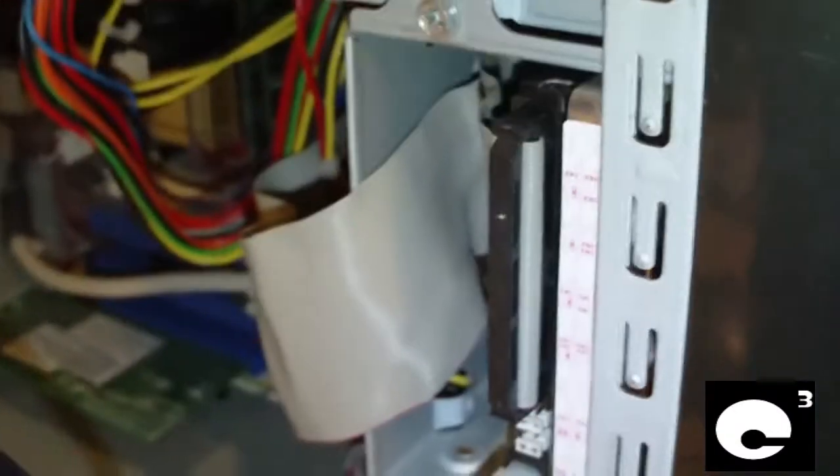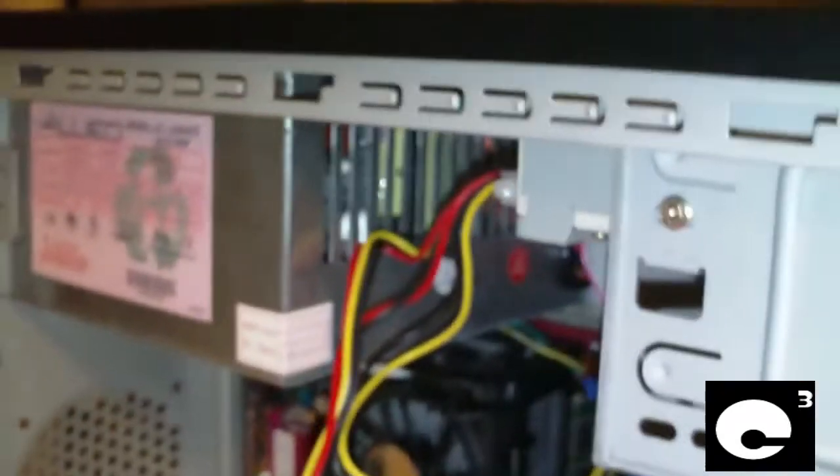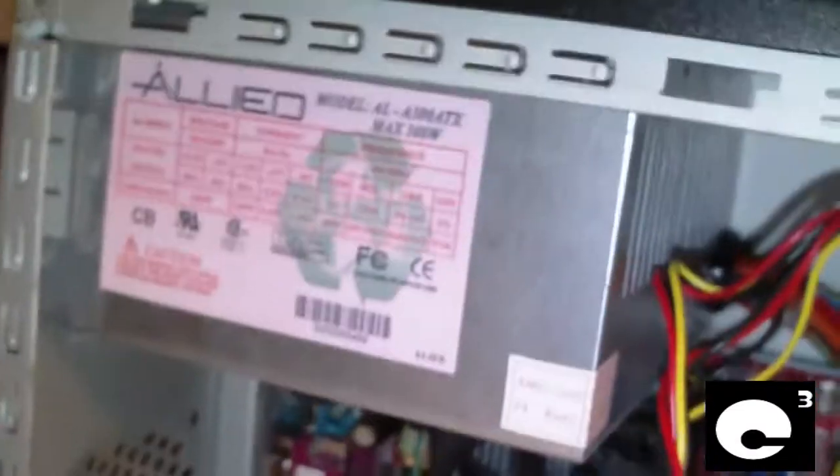This is a pretty basic computer — it only has a 40 gig hard drive in it and one optical drive. That's basically it. Pretty basic Pentium 4. And this 300 watt supply cannot supply enough power.